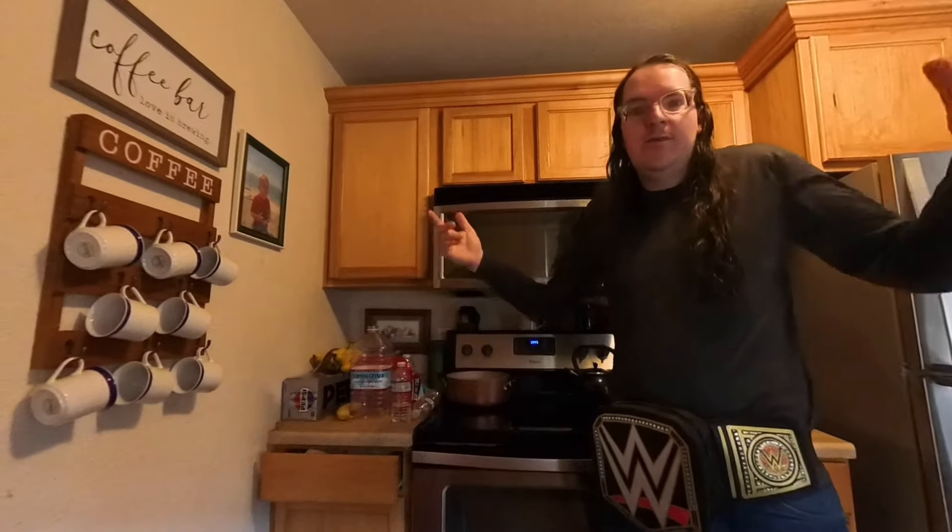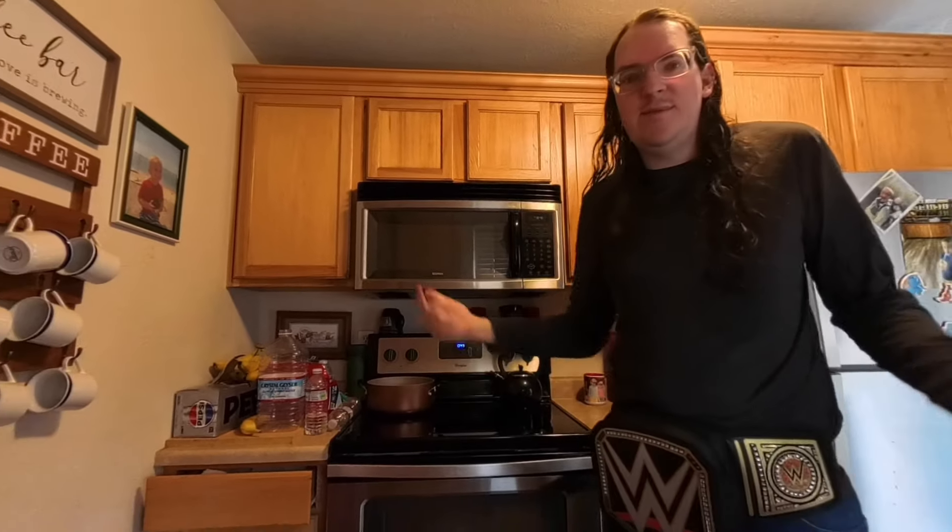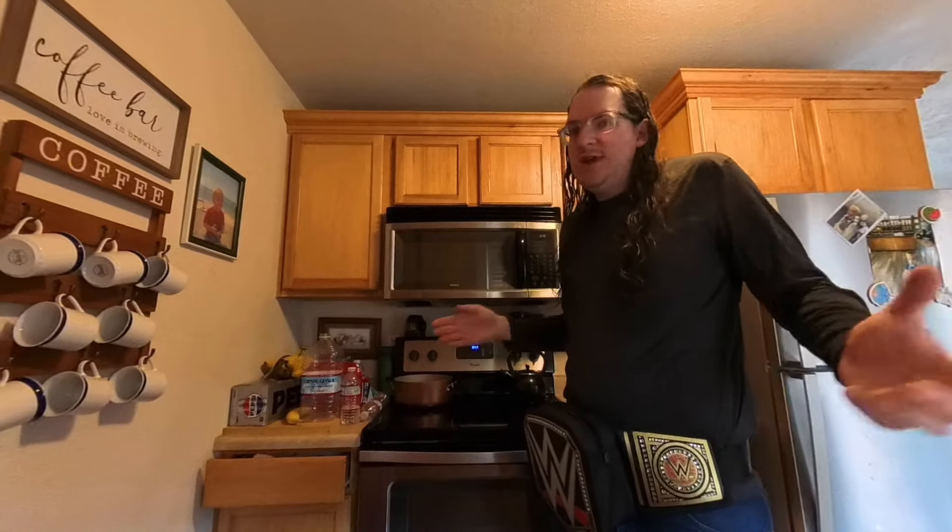If you're wondering, we're using this for the first time — using my new Insta 360 X4. Let me know in the comments below what you think about using this camera. Usually we just use my iPhone, but we tried out something new, guys.